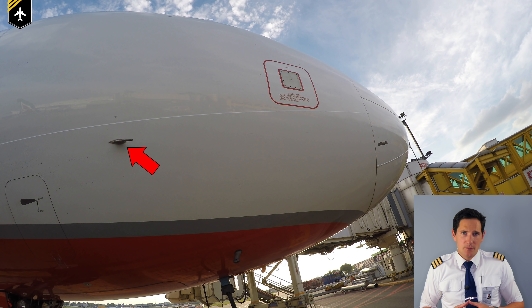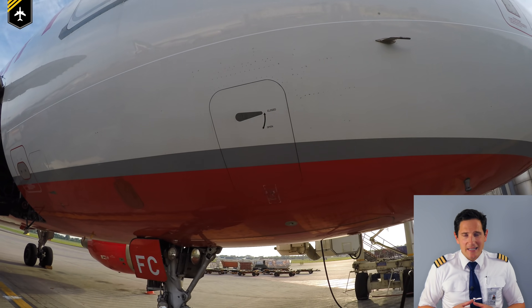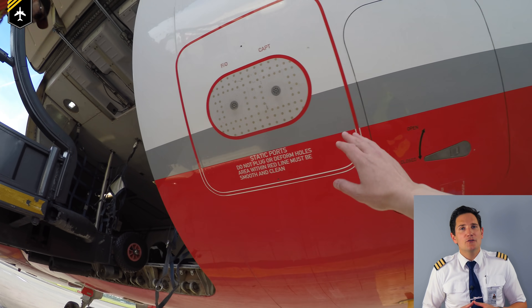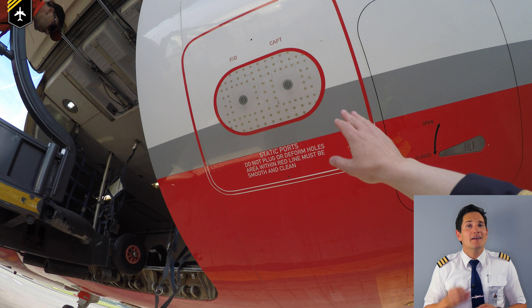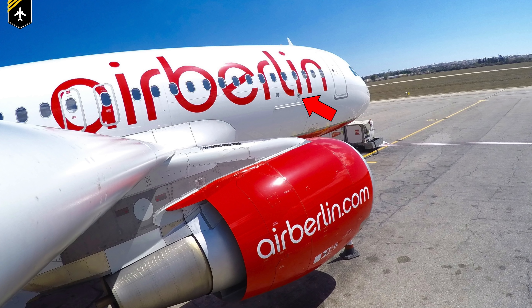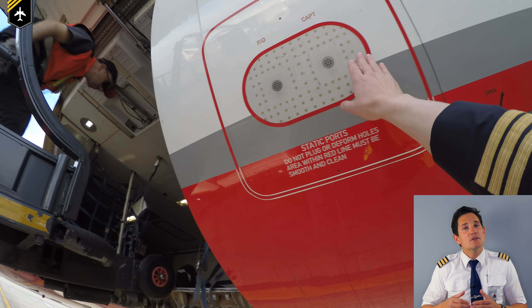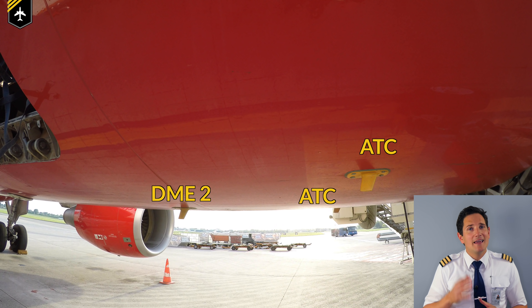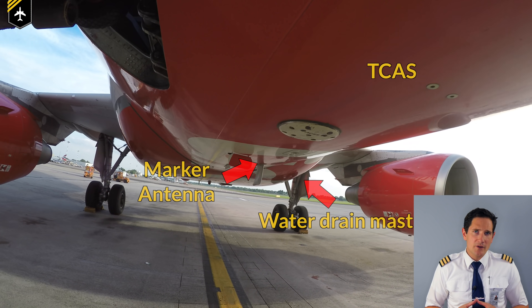Check the second standby static port and the first officer's pitot probe. Check the condition of the avionics equipment ventilation air outlet valve — if it's not closed, as shown in this video, there is a strong outflow of warm air. Further down, check that the first officer's and captain's static ports are clean and their covers are removed. Ensure that the first officer's angle of attack probe is in good shape — here it's slightly hidden behind the open cargo door, so make sure to check again once it's closed.